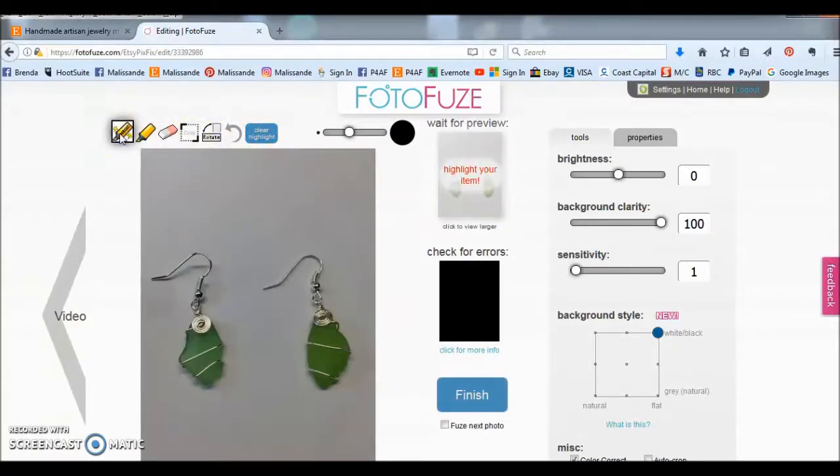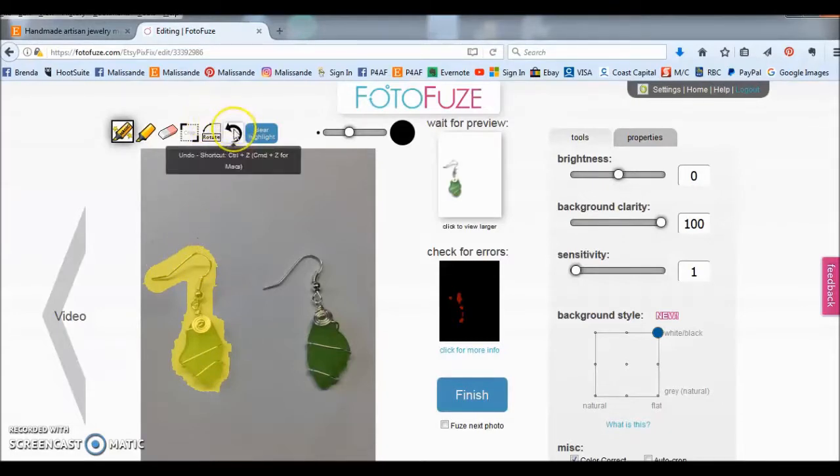The magic highlighter will try to guess where the edges are on your object. So we're just going to highlight here and you'll see it's got all these jagged edges. That's because it's trying to guess where things are and it's picking up the shadows, which doesn't make for a clean image. So we're just going to click the back arrow and take it all away.